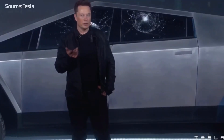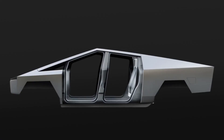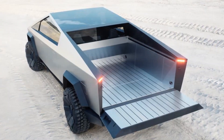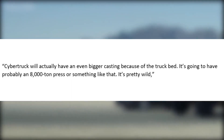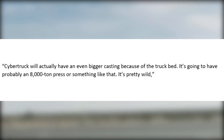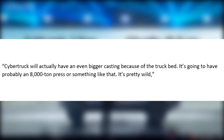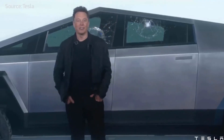The interview occurred at Giga Berlin's Country Fair, where Musk hinted that the Cybertruck would require an extremely large rear cast since it would be supporting the vehicle's 6.5-foot bed. "Cybertruck will actually have an even bigger casting because of the truck bed. It's going to have probably an 8,000-ton press or something like that. It's pretty wild," Musk said, referring to the upcoming all-electric pickup truck.